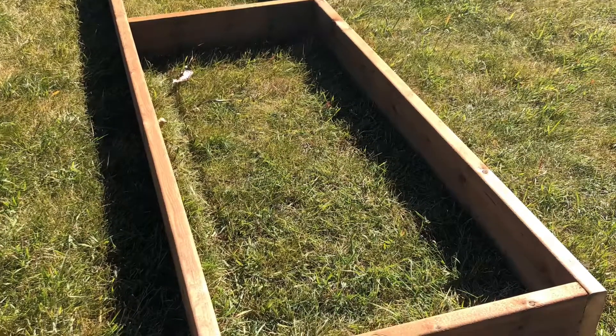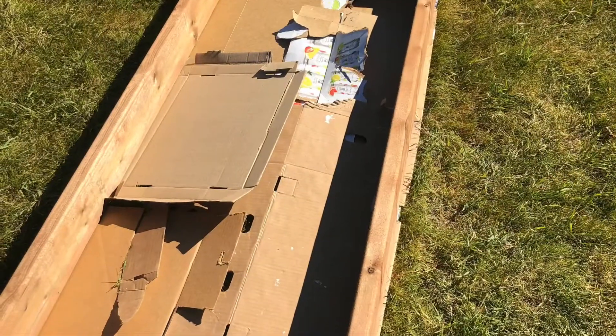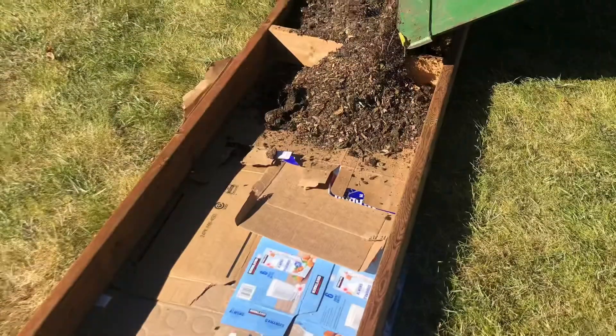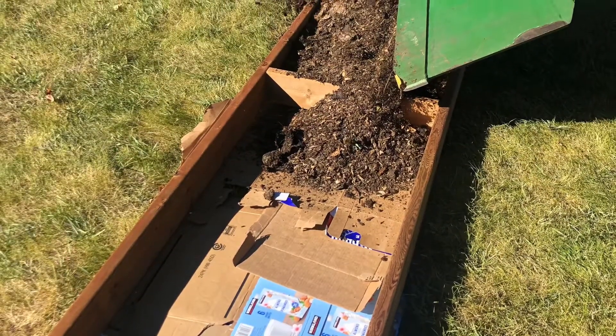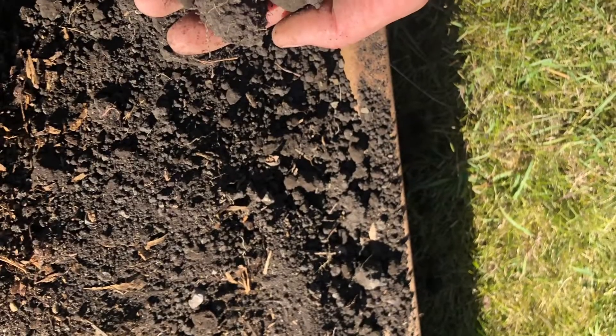Here we use the no-dig gardening method to build a slightly raised bed to grow our garlic in. First we laid down the cardboard, making sure it overlapped. Then we added compost. Next we added in a little bit of sand to make sure the soil was nice and loose with good drainage for the garlic to grow in.